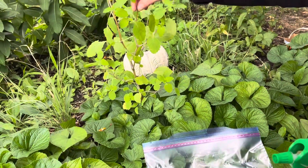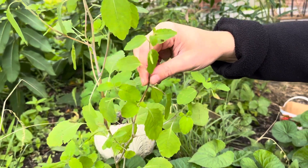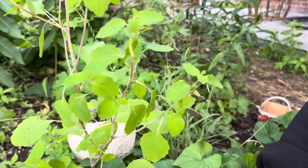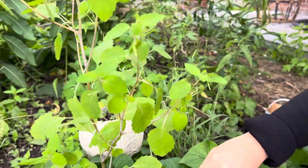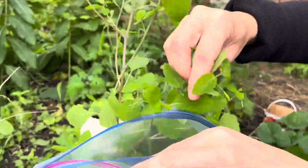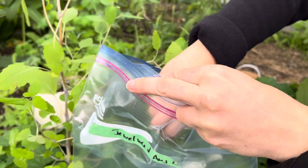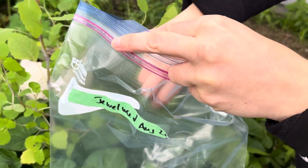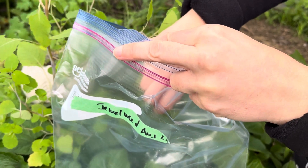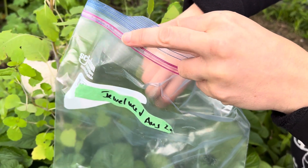Jewel weed is also called touch-me-not because if the seed is ready to be harvested, when you touch it it's gonna burst open and just go everywhere. So this is when you use your ziplock bag — you want to take the pod and then gently touch it in the ziplock bag. If it's not ready to be harvested, it's not gonna explode, so that means you can wait a little bit more. If it explodes, it's ready to go.